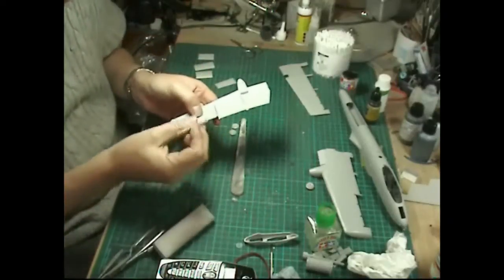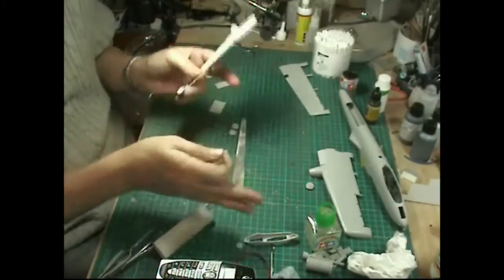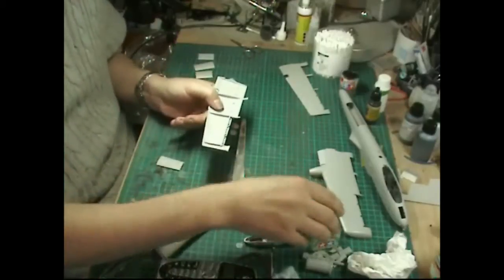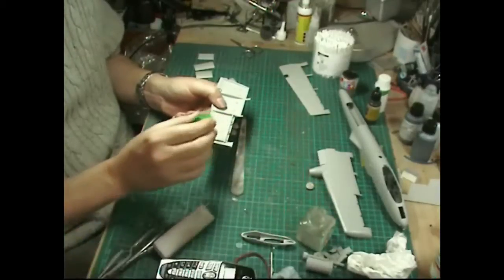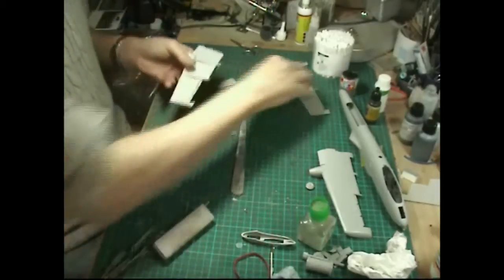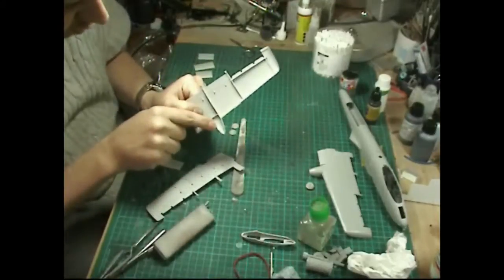Unfortunately you won't see the flap mechanism if you've got the air brake and ailerons on the wings, but it just clicks in like that. I'm just going to paint a little bit of extra thin glue just down the bottom there to hold that in.